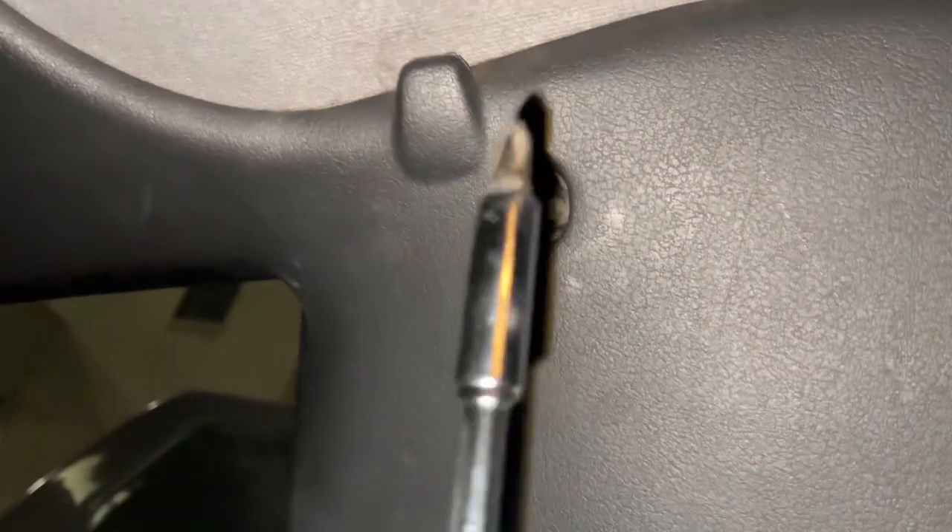First, what we're going to have to do is get a little flathead or something and open up this little piece right here and this one right here. There are screws right here you've got to take out, and then you can just pull them off because there are clips in here. You've got to pull this one as well to get this one out.